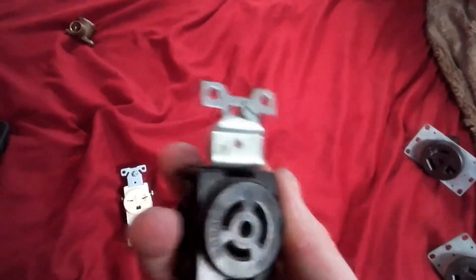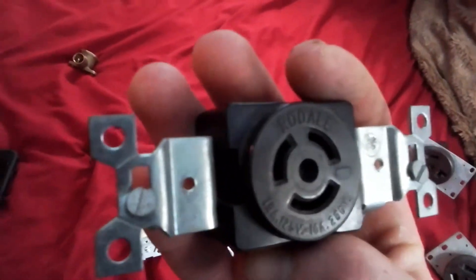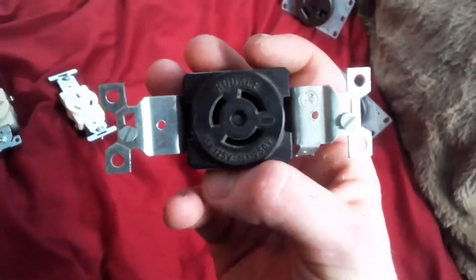This is a Rodel twist lock — 125-volt, 10-amp, 250-volt plug. That middle thing there is just a screw holder.